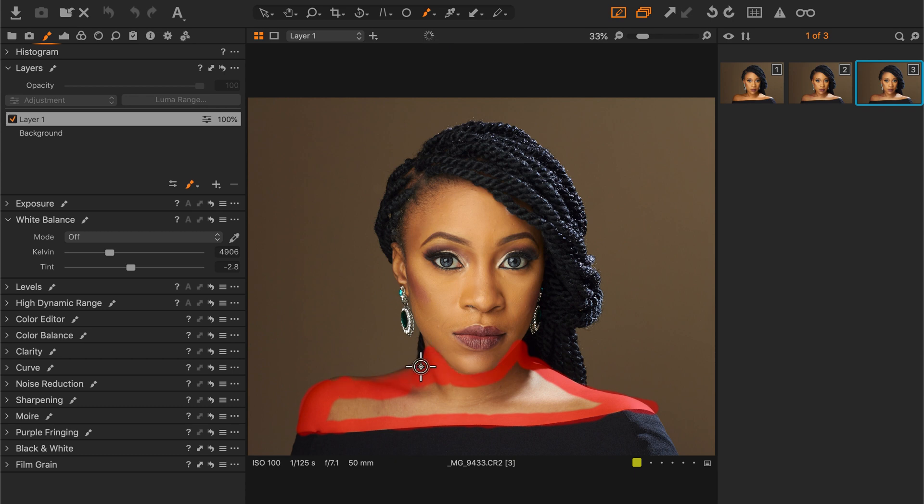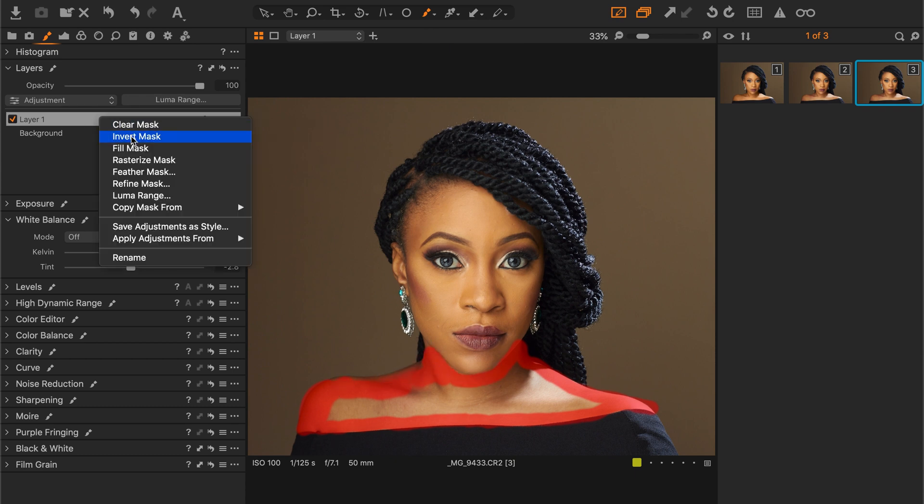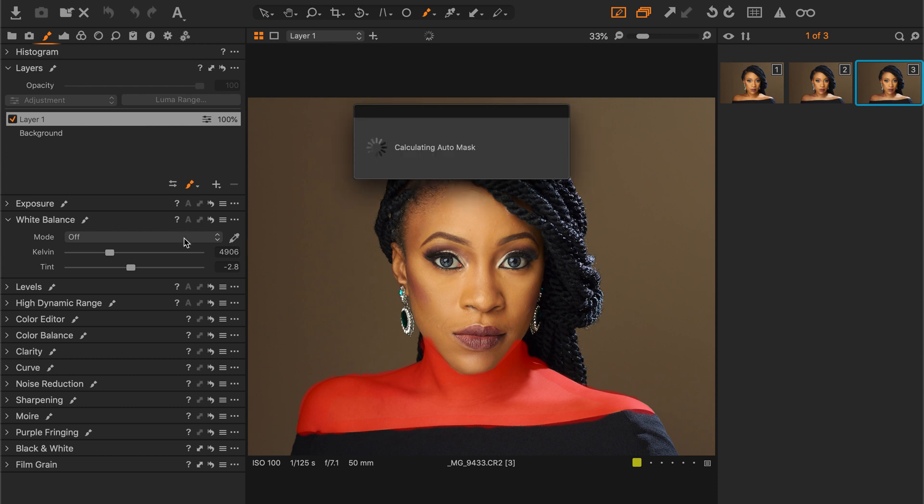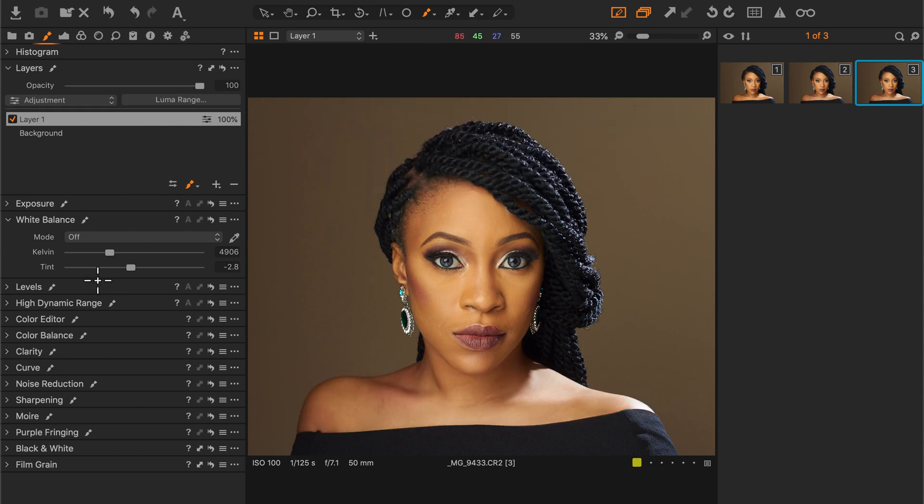Just quickly, right click and fill the mask. Now that we have our selection in a new layer, we'll dial in the settings and watch the changes happen.